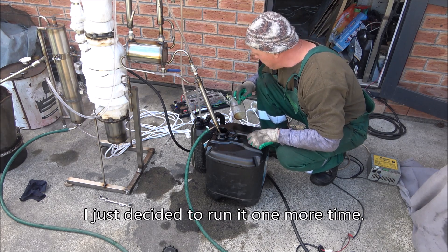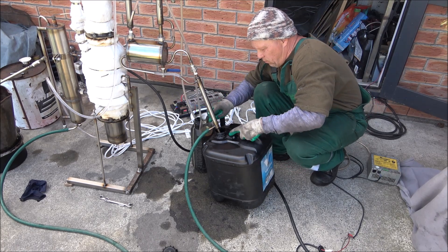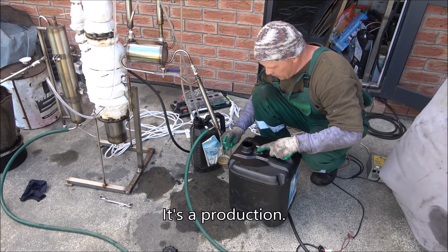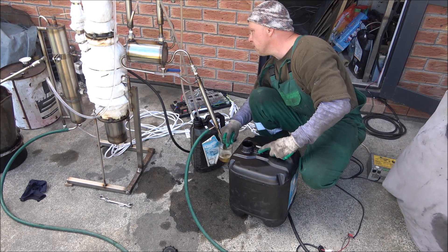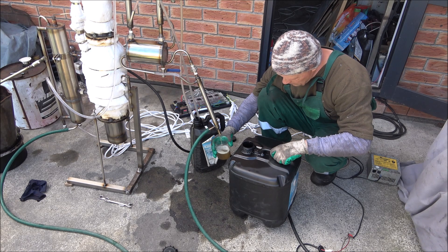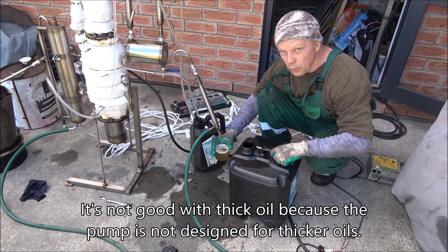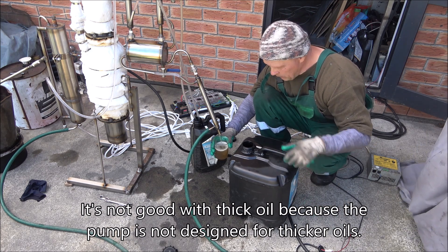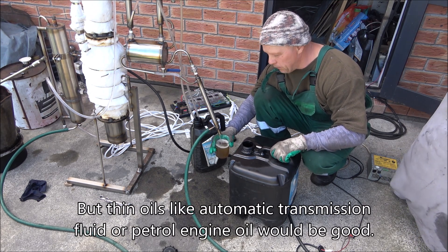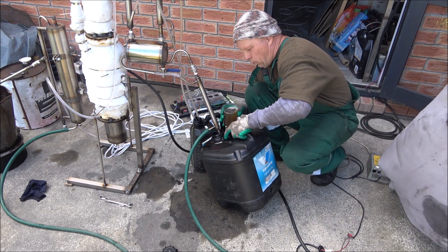I just decided to run it one more time, using thinner oil. It's not really good with thick oils because the pump is not really designed for thicker oils. But with thin oils like automatic transmission fluid or petrol engine oil, it would work well.